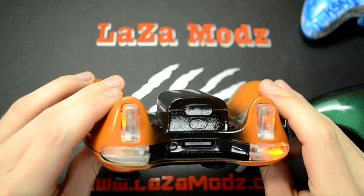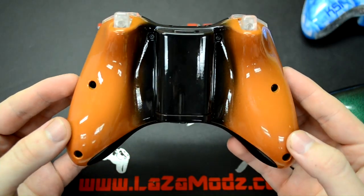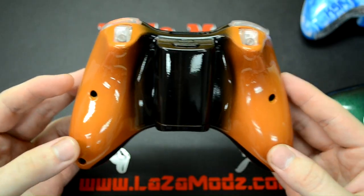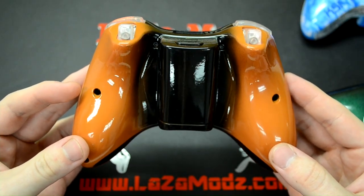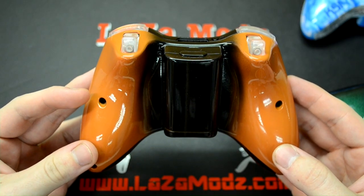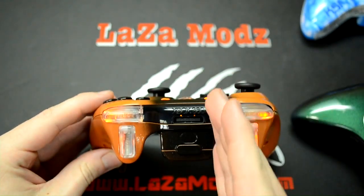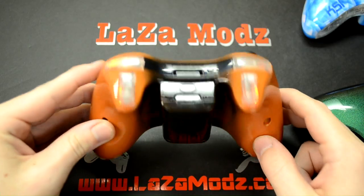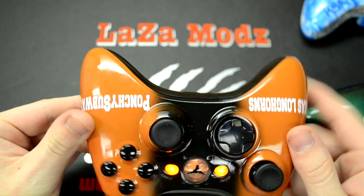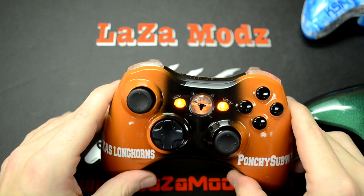We've also got clear bumpers and triggers with orange LEDs — so glowing bumpers and triggers as well. On the back you can see the burnt orange into that same black in the middle, back to the burnt orange. Our controllers are symmetrical — the black fades exactly on the front and the back, and they fade directly front to back on the bottom. It's the same mirror-symmetrical look front and back, which is really hard to do — that's why you don't see it done a lot online.